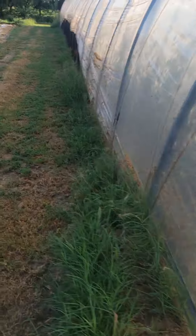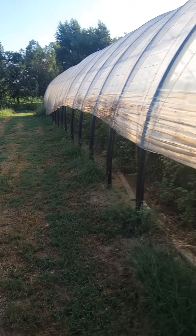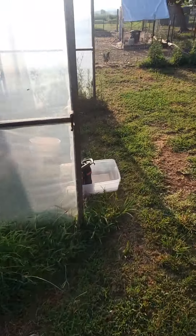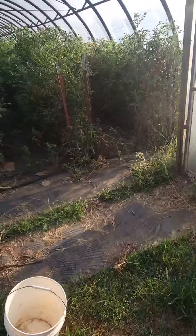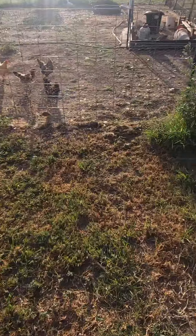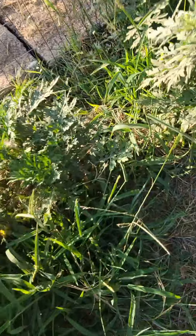Ignore all my weeds. The garden's pretty much over, I just need to clean stuff up. And that looks good. So it'll at least keep the tomatoes as cool as possible this afternoon. Here's where I need a good old stick or something to hit the spiders — if I can actually break this off. There we go.